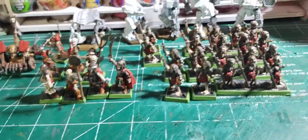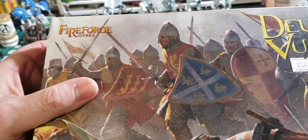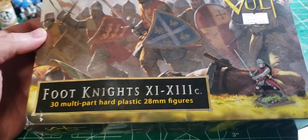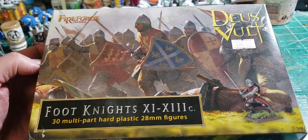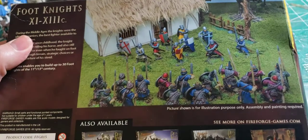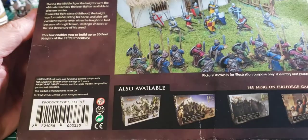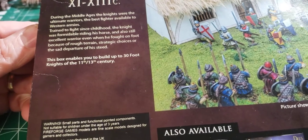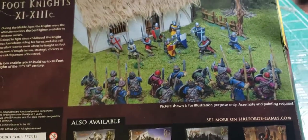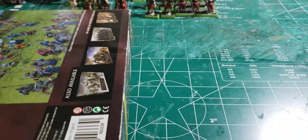Something came in the mail today. I've been keeping an eye on Fireforge Games miniatures for a while because I'm just curious about their scale. This box is supposed to be $35 but I picked it up for $20 off eBay. It must not be a very popular set of miniatures because it was just sitting there, and I thought — well, if no one wants to buy it I'll give it a shot. So I bought a box, and it has 30 foot knights from the 11th through 13th century. Less than a buck a miniature — I'm willing to take a chance on that.